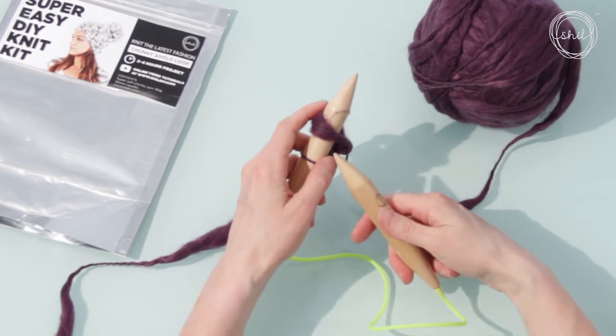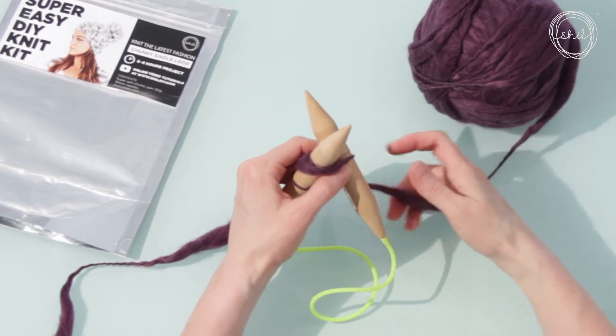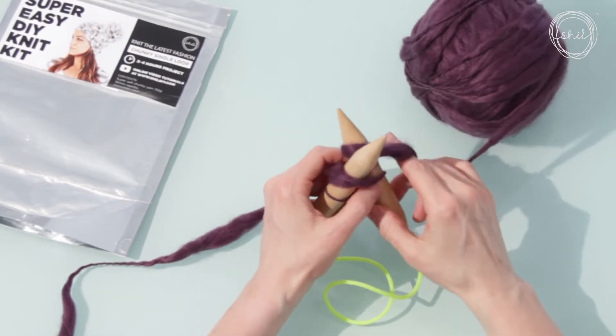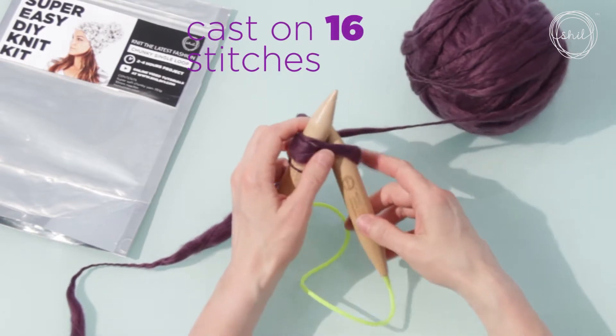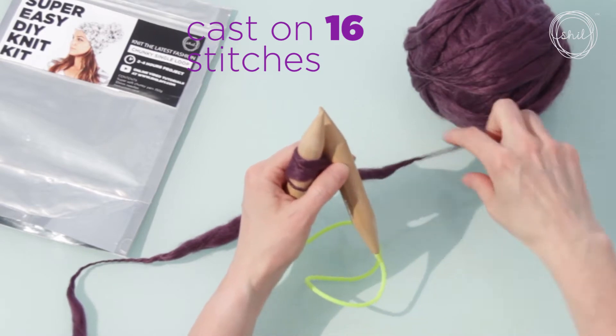Now we're going to do it again. Step one: put your right needle up through the loop. Step two: wrap the yarn behind and around the right needle. Step three: pull your right needle through the front. Step four: put the new loop back on the left needle.